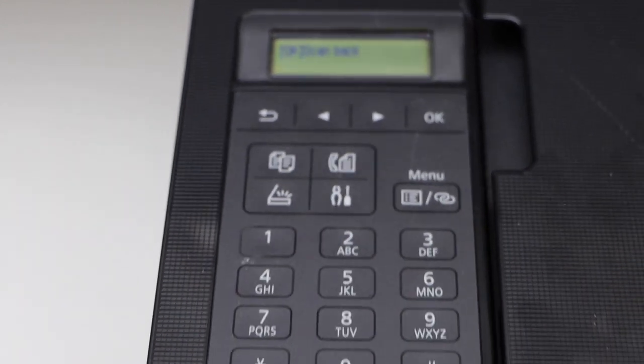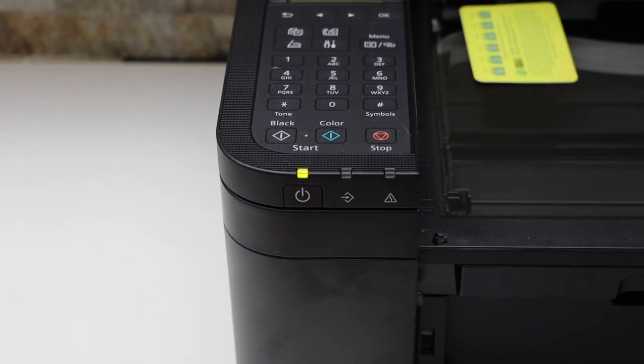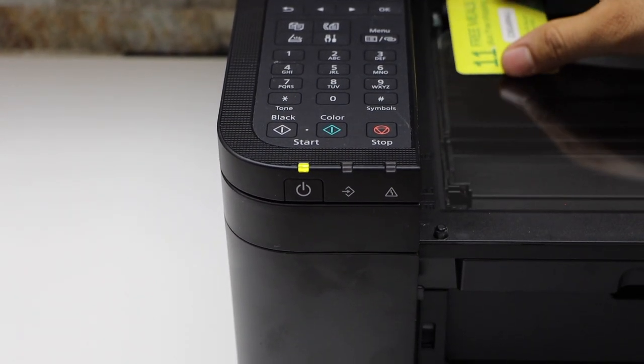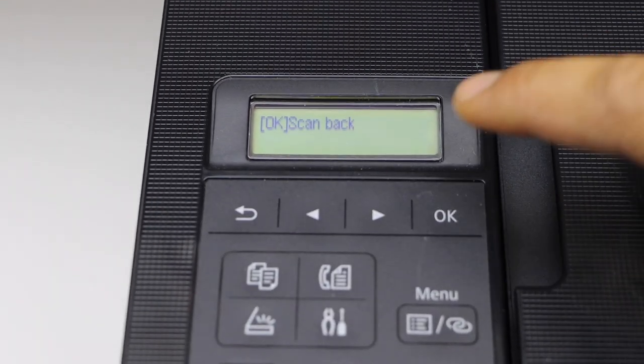Next is to scan the back side. So open the lid and place the back side, then click OK.